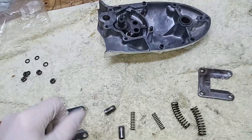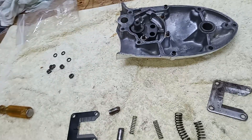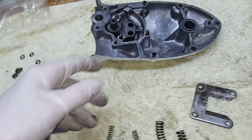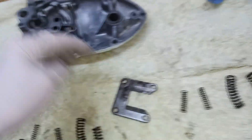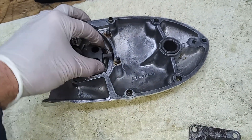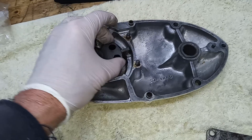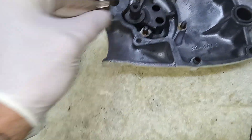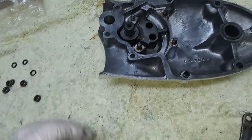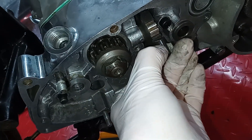We're getting ready to fit the outer gearbox cover. There's a sort of gear change assembly in there. You've got these two curved springs that go in here and hold the gear change dead central - they spring it back to its central position. Then you've got a couple of springs for these plungers. The plungers go in there, spring-fed, and they jump out and engage with the quadrant, and that's what actually turns the quadrant round.